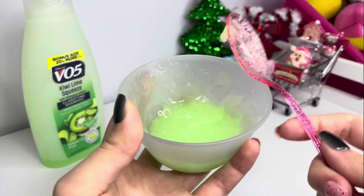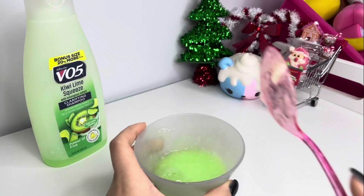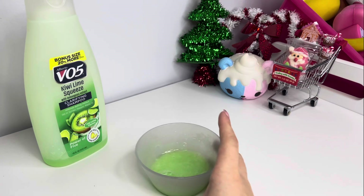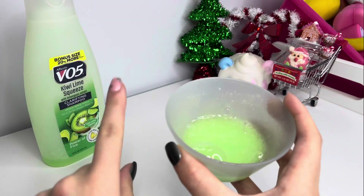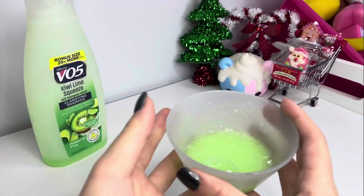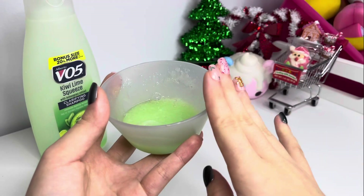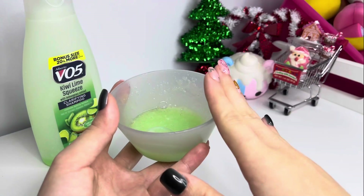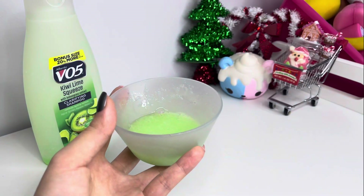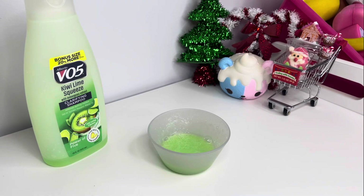Okay, that's enough mixing — look how thick this is! It isn't even clear anymore, but don't worry, that is fine for this recipe. Now I'm going to put this into the refrigerator — the fridge, not the freezer. The freezer will completely freeze this; you can use the freezer but only for about an hour. I recommend putting it into the refrigerator for about three hours. Check on your slime every 30 minutes, mix it up, and if it looks like it needs more soap, add more soap.